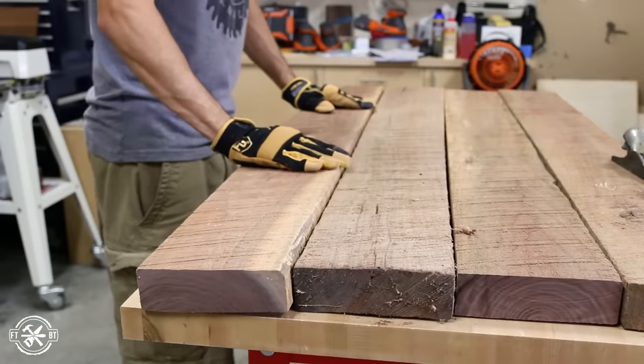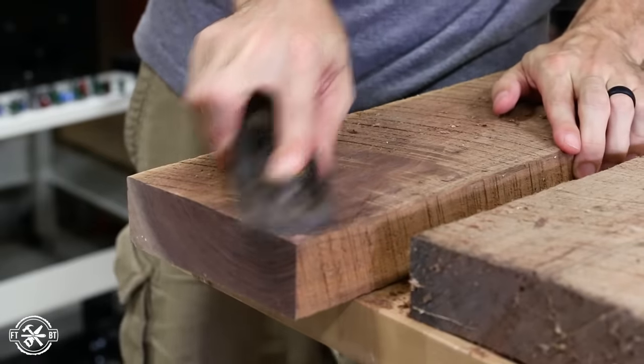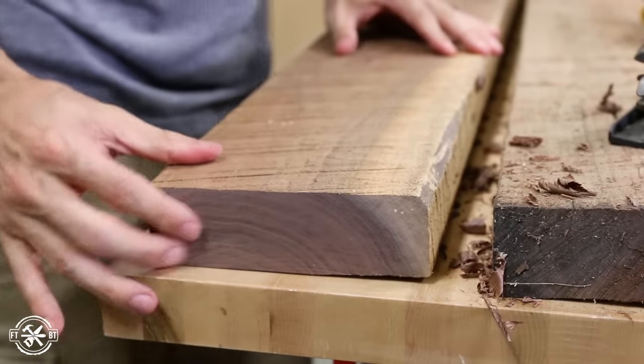When working with rough lumber, you can get some pretty twisted boards like this. One of the things that helps before milling is to knock down the high spots on the opposite corners of the board with a block plane. This removes some of the rocking and makes milling go a little smoother.